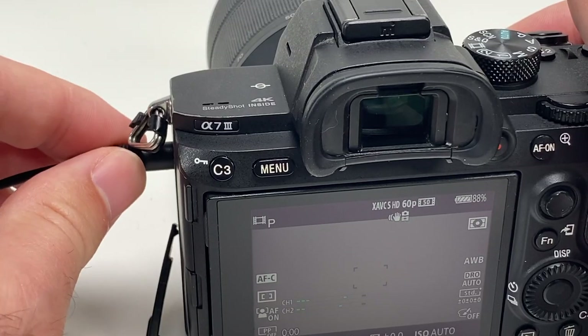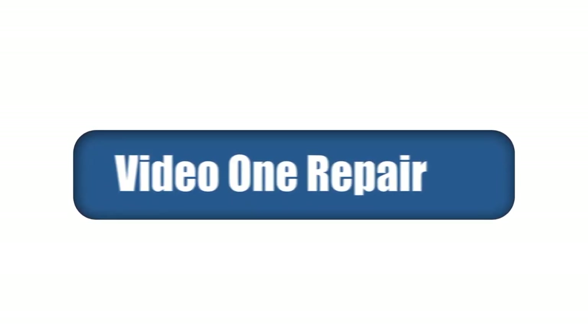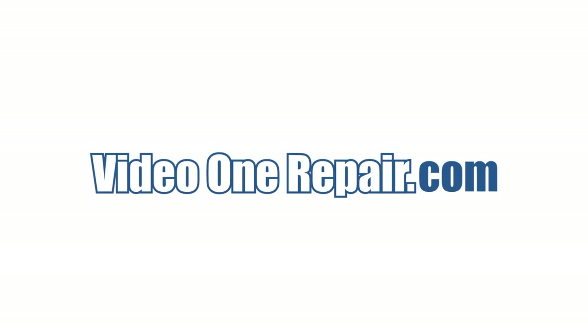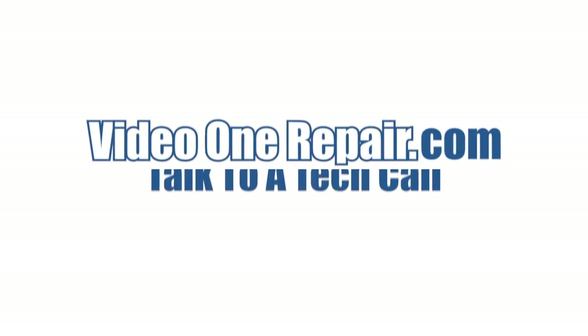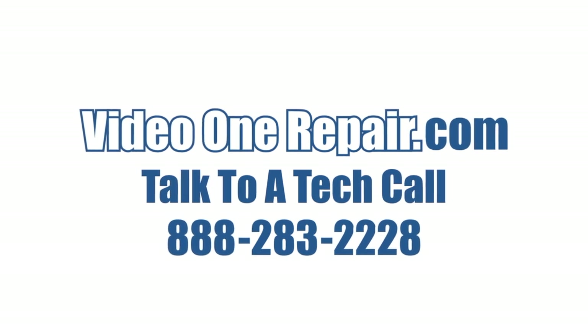As you can see, the external microphone port is working perfectly now. If you have any repair questions about problems with the external microphone input on your Sony A7 Mark III camera and would like to send it in for repair, please give us a call or visit our website at VideoOneRepair.com.